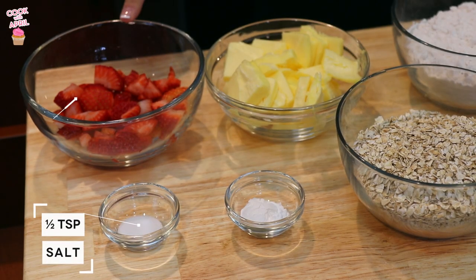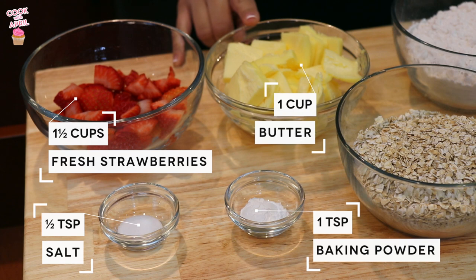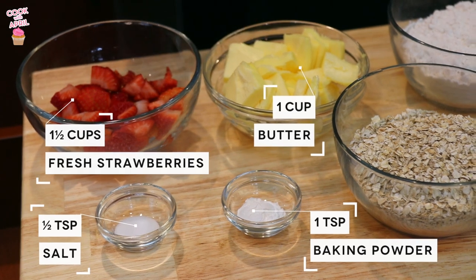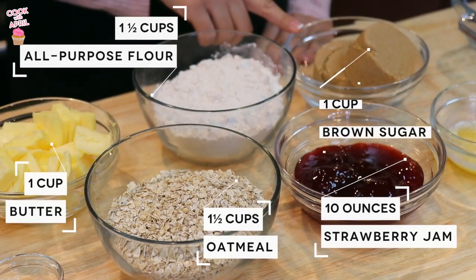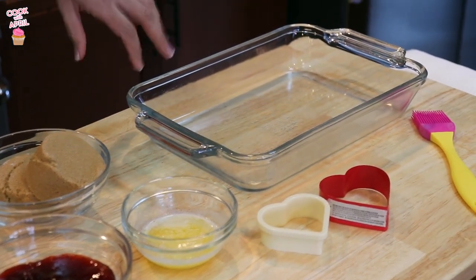Alright you guys, let's get started with the ingredients you'll need for these delicious strawberry oatmeal bars. You will need salt, sliced strawberries, baking powder, and butter — I put the butter in the microwave for about 10 seconds to soften it up, because if you don't, it's gonna be hard to mix all the ingredients together. You'll also need oatmeal, all-purpose white flour, strawberry jam — any kind that you like — packed brown sugar, and then some melted butter to grease up a 9 by 13 inch pan. I also got these cute little heart-shaped cutters for Valentine's Day.